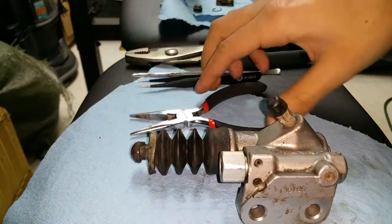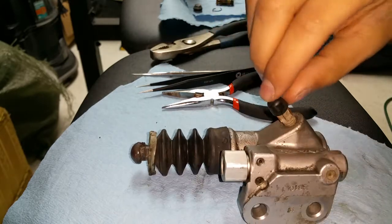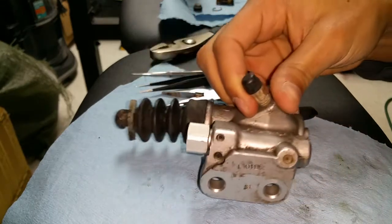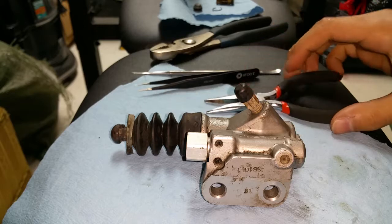Sometimes it can wear down the clutch quicker depending on your driving style. If you're an aggressive driver who likes quick shifting and things like that, then this mod should be pretty good for you. It's going to feel a lot better — it's not going to feel mushy on your pedal.